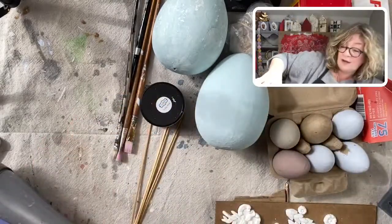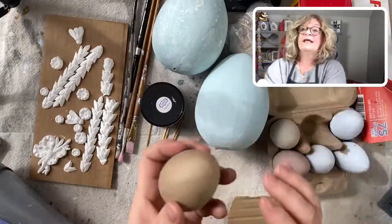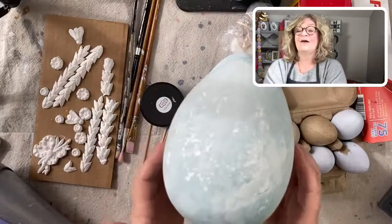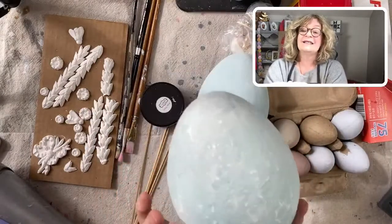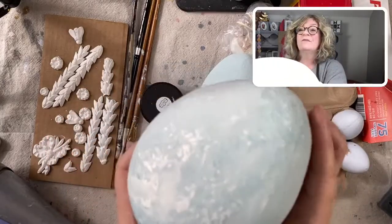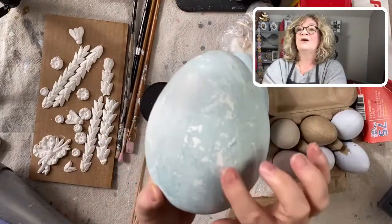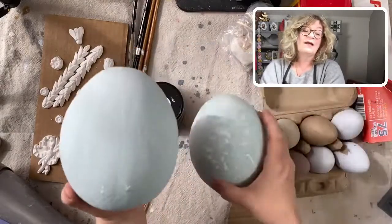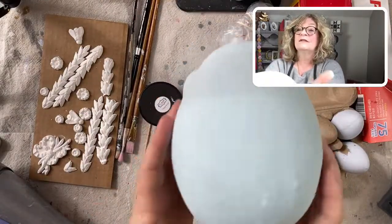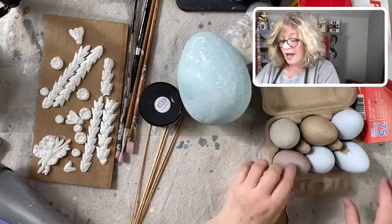I'm going to move them so I don't get paint on them. My big ostrich eggs are already painted — I did these honestly a few years ago. You can see they're painted in milk paint, Miss Mustard Seed milk paint, a little chippy with white underneath. I mixed up this blue and I couldn't tell you what the formula is. This one didn't chip as much, so we're going to be gluing on the chippy one because that's the look I'm going for.